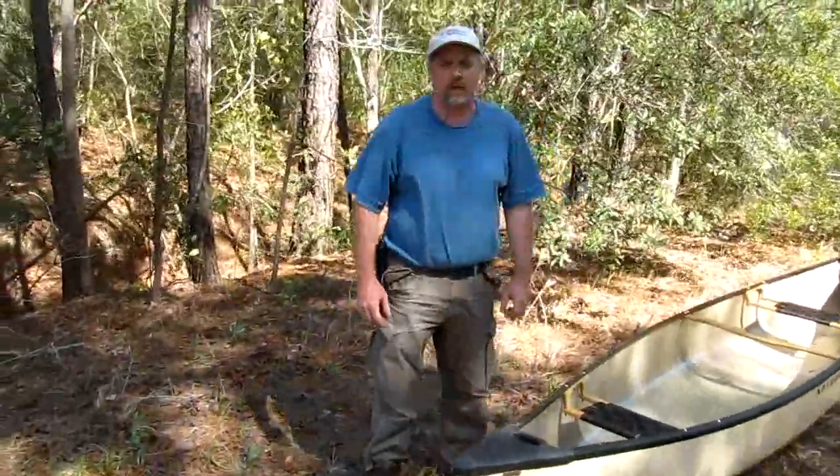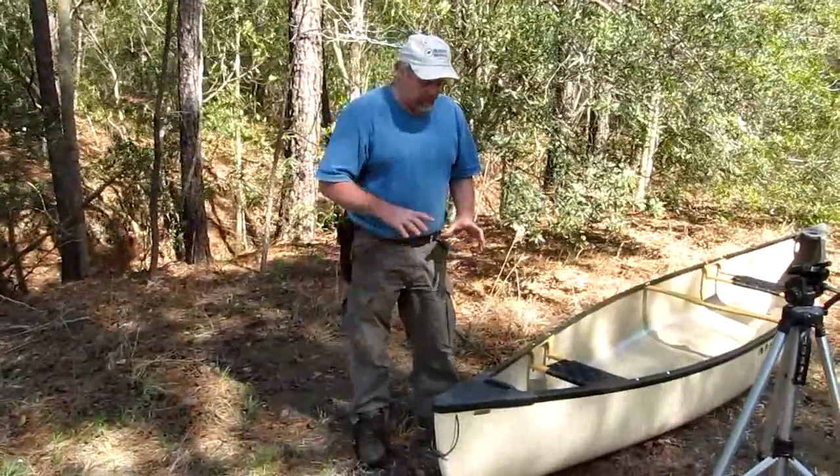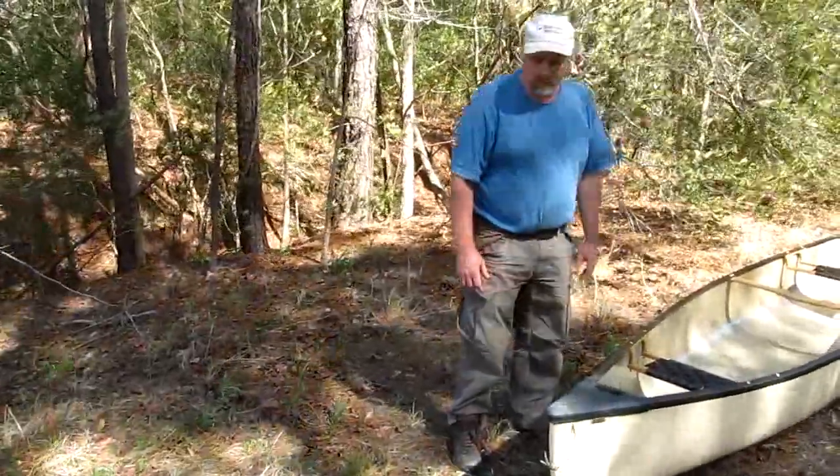What we're going to do is attach the painters to the boat, and I'm going to show you a neat way to keep them nice and secure and out of your way until you need them. We'll put them on the front and the back of the canoe.